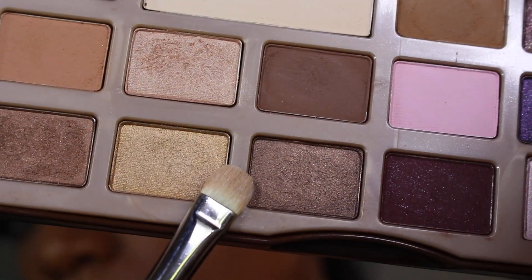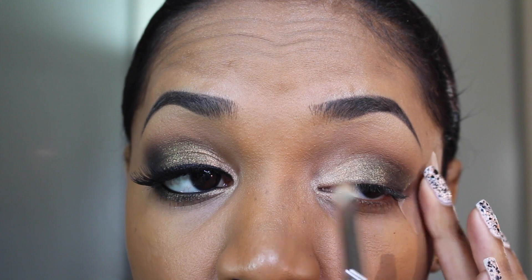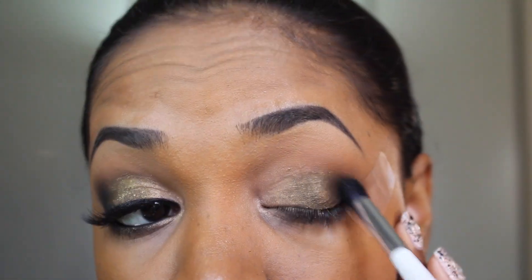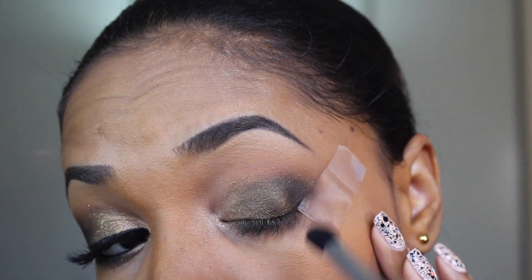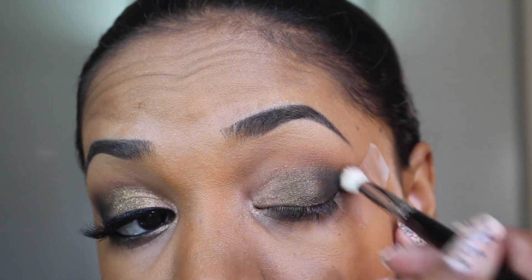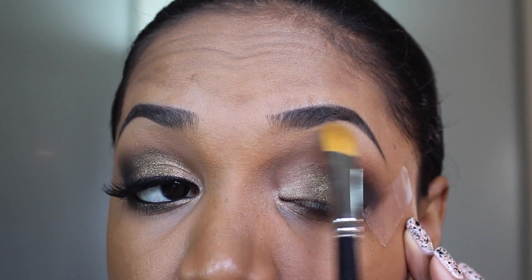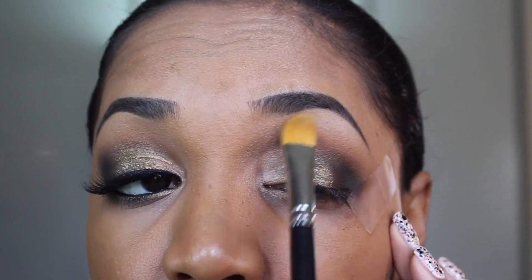Then I'm grabbing Creme Brulee eyeshadow from the palette and going on the inner lid area where I didn't apply the first shade, and blending it inwards to the middle of the lid. Then I'm going to grab a nice stiff crease brush and apply Triple Fudge eyeshadow from the palette — which is a rich dark brown matte shade — to deepen up the outer V. Then I grab a blending brush and go at the edge of that color to blend it upwards into the crease. I also tap a little bit of White Chocolate eyeshadow under my brow for a highlight — use very little since this shade is so light against dark skin.